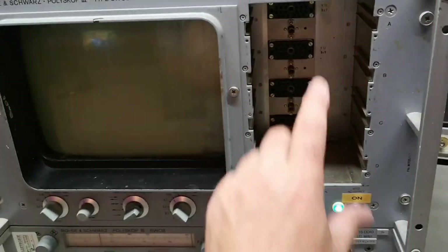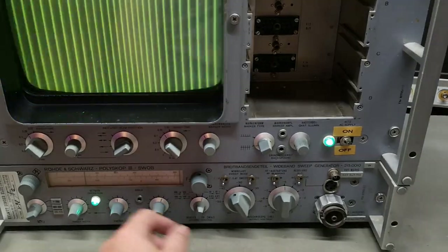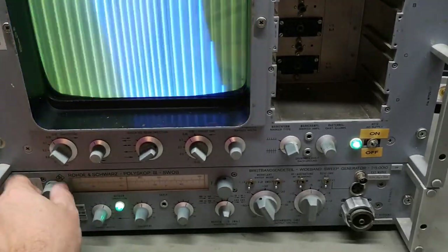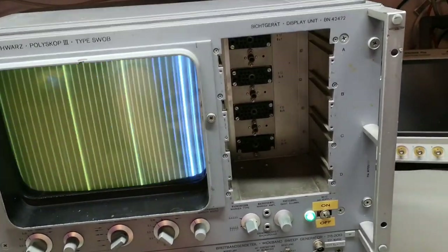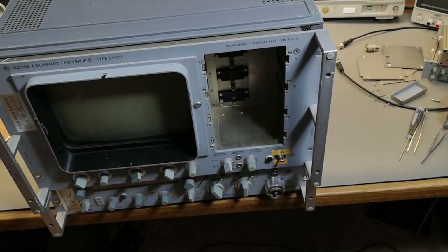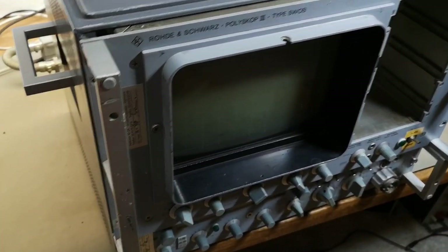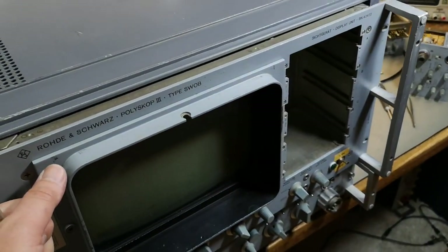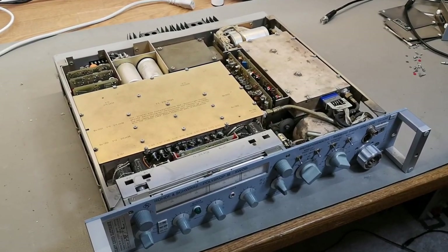If you power up the unit without any plug-in modules, all you can do is play around with the markers - the start and stop frequency and all that kind of stuff. That is not connected to any of the modules, but that's more or less all you can do. So this is how you pull this unit apart - they actually made holes in the handles for your screwdriver to access the screws below.